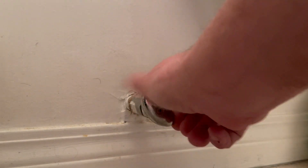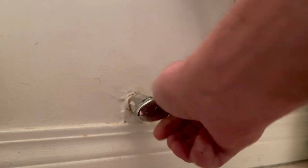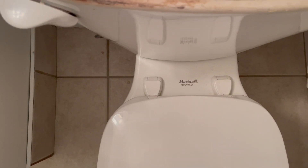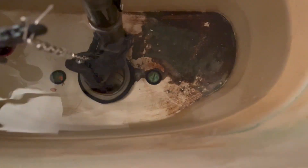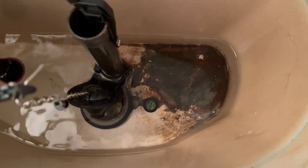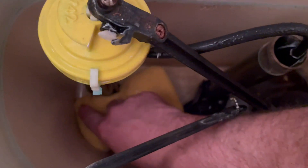First thing you want to do is turn off the water supply to the tank. Next, remove the tank lid and flush the water out of the tank. Make sure to hold the flush lever down until most of the water in the tank is removed. Then use a sponge or rags to soak up the remaining water.